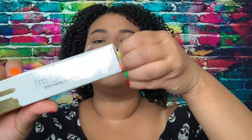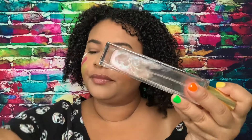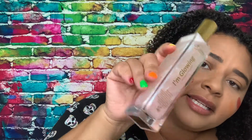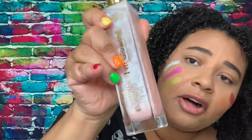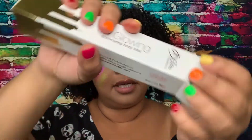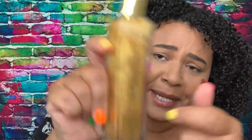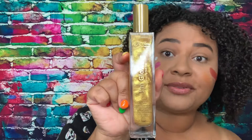Let's go in and show you guys the shimmer body mists, because I'm super excited — I always see these everywhere. We're gonna shake it up and look at that — love it! This one is called Sparkle, and it's like a pink shimmer. And then I also got this one called Amazon, which is a gold. Look at how beautiful it looks mixing in the bottle!